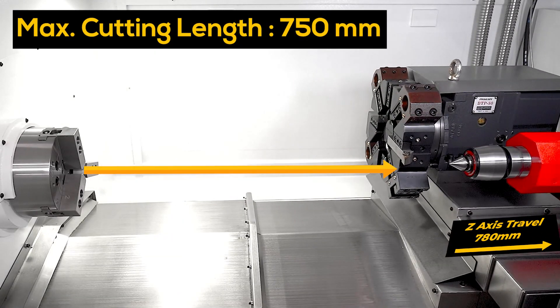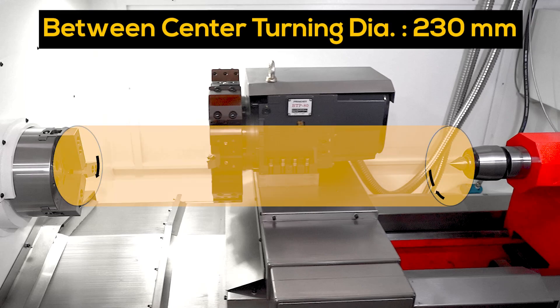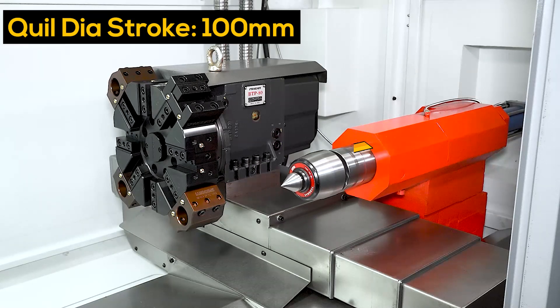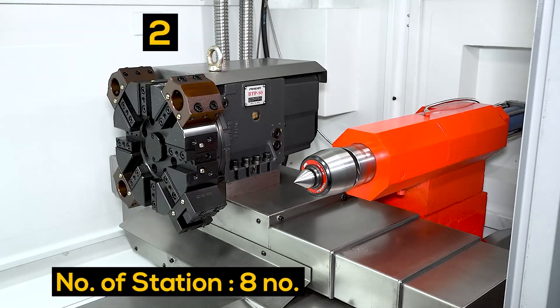Z-axis travel: 780 millimeter. Between center diameter: 230 millimeters. Quill stroke: 100 millimeter. Total number of stations: eight.